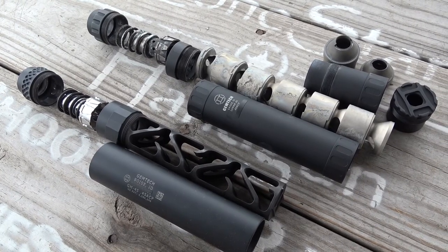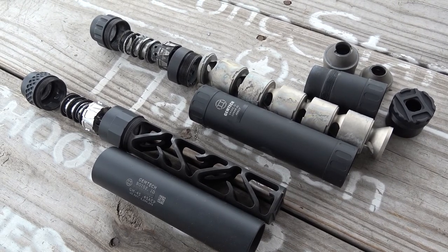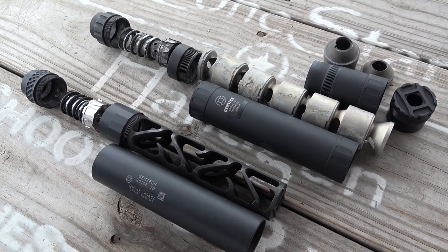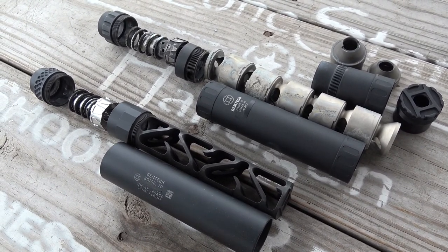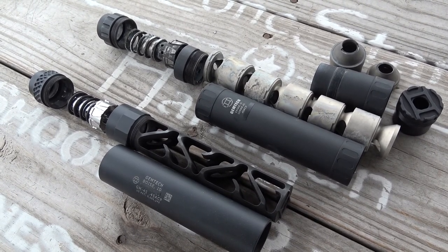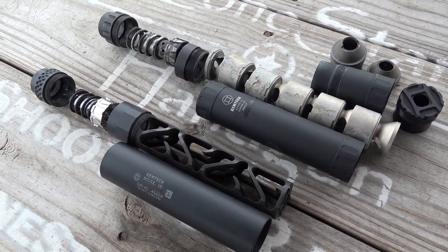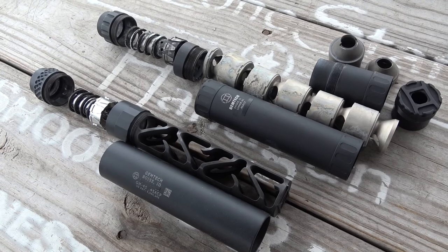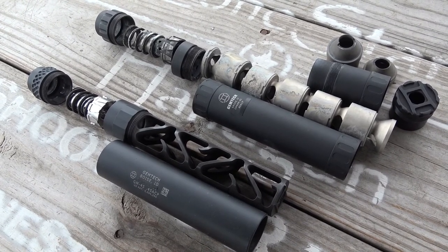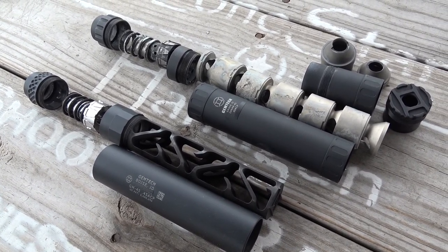Silencer construction. The Lunar 45 features an individual baffle system which brings the total parts count to 15. The GM 45 on the other hand is assembled with a mere 5 parts — literally 5 parts — due to the GM 45's G-Core monolithic baffle design. The edge seems to favor the GM 45, but you have to consider that the Lunar 45 is a modular silencer adaptable to both long and short configurations, while the GM 45 is only fixed at one length.